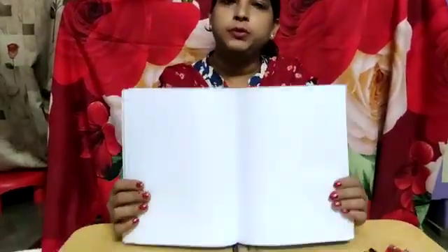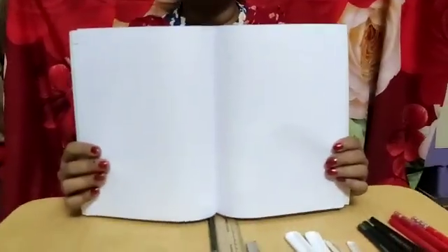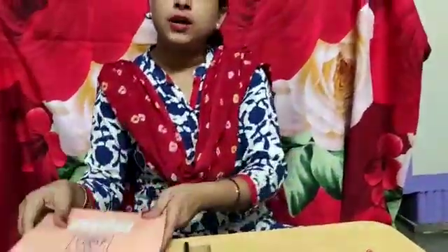Most of the students, you have got your copy and books. I will show you your map copy. Your map copy will be like this — a blank copy. You have got the notice. So, before writing anything, you have to draw a margin.